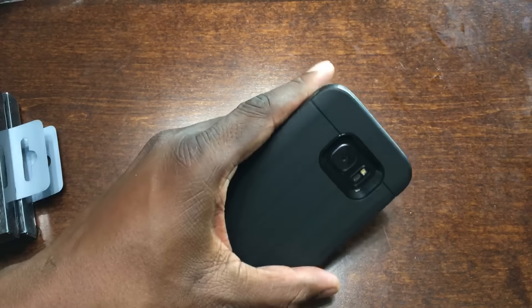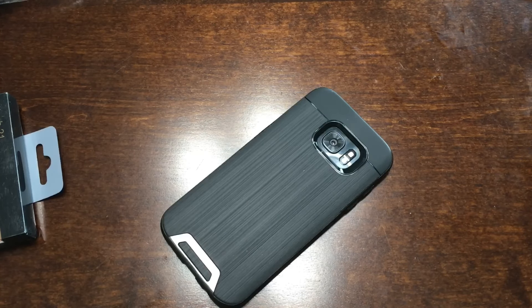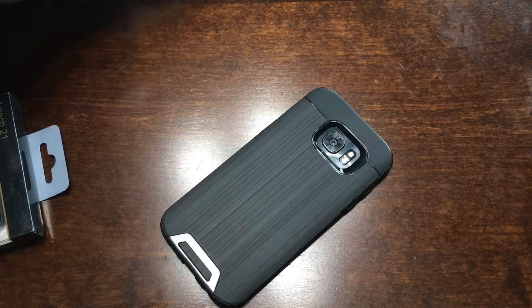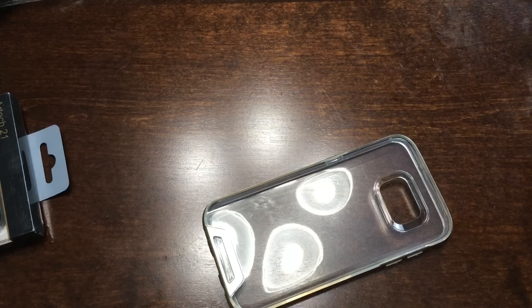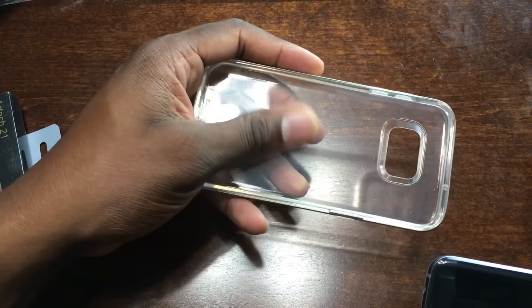Another case from Arctech done. Let's get into the next one — I'll go with this gold one. This is a clear case. I have another clear case that I just reviewed. Let me pop this one off and pop the phone into this one.